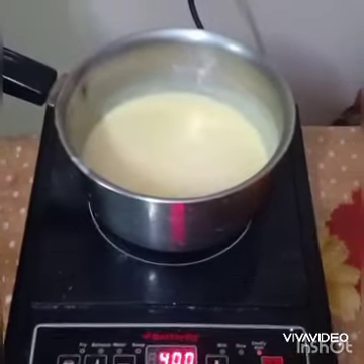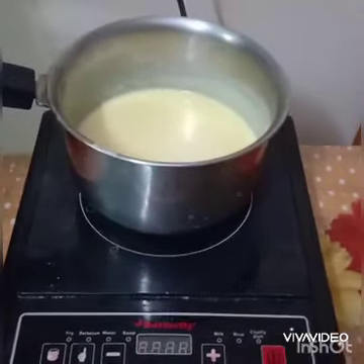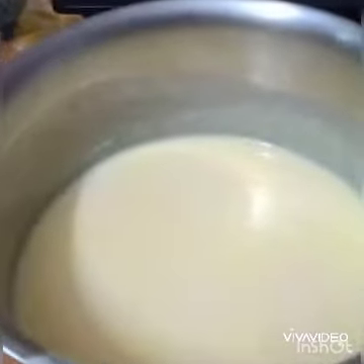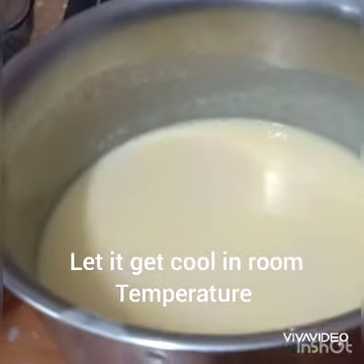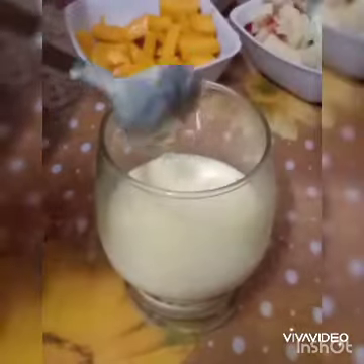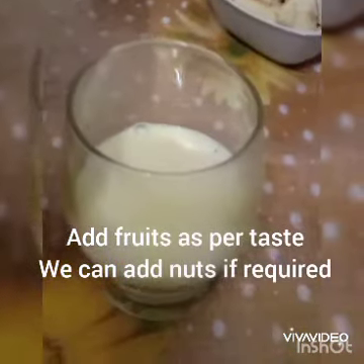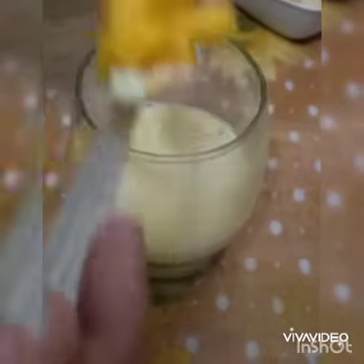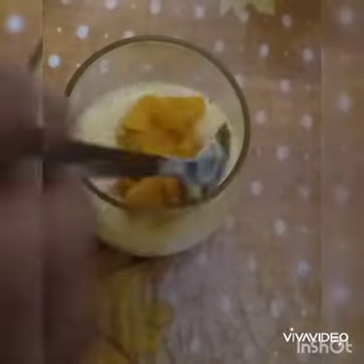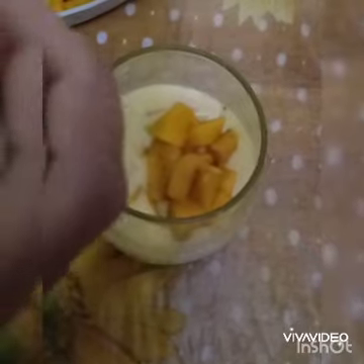We will cook it for around two to three minutes. Now we will keep it for cooling at room temperature. After that, let's take a glass and add whatever fruit is available. We can add any fruit we want, and even some nuts like cashew.